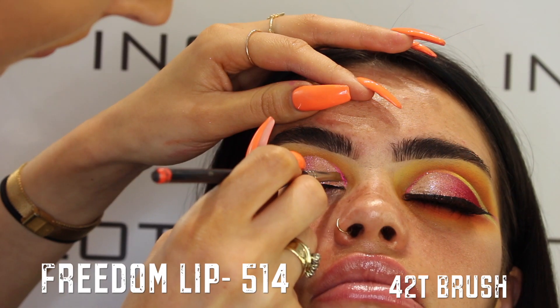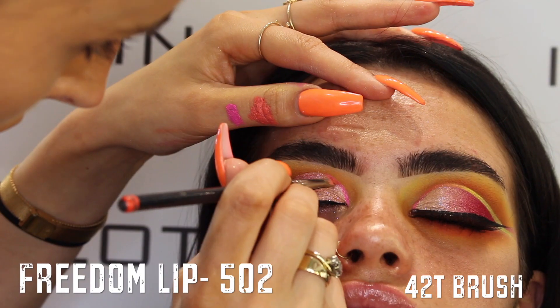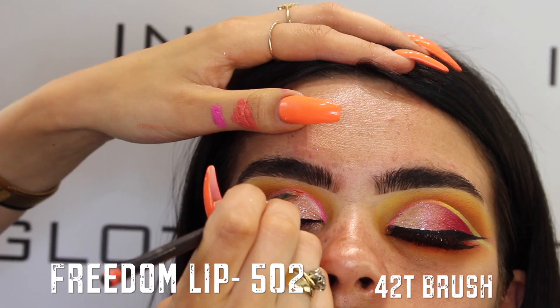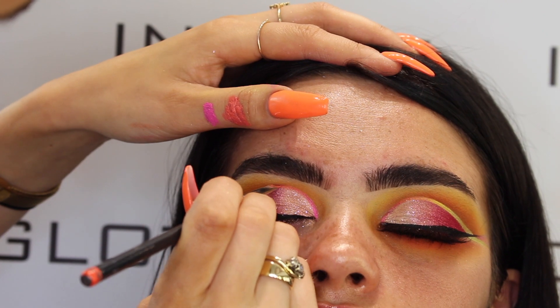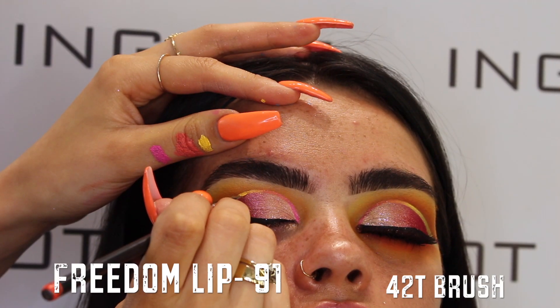For today's look I want to do a neon floating liner, so I decided to use the Freedom lips in shade 514, which is a matte lipstick, and then shade 502 which is a gorgeous peach color, applied with my 42T brush. I'm then moving on to add yellow and lime towards the outer corner to create the illusion of an ombre liner.